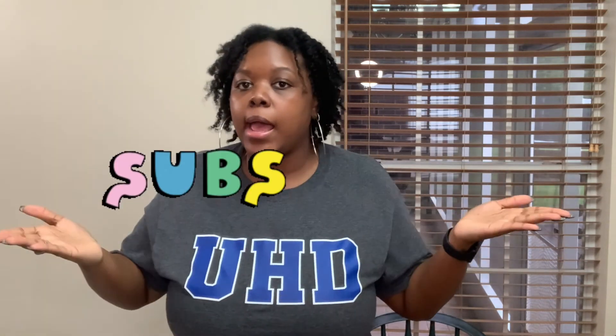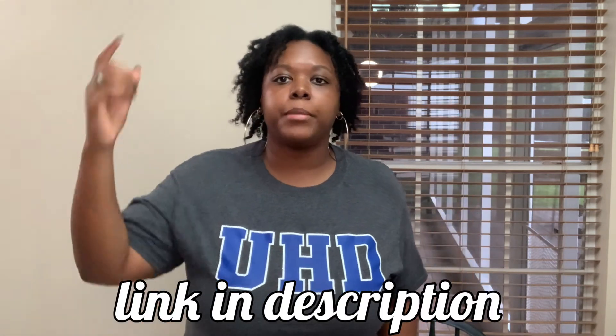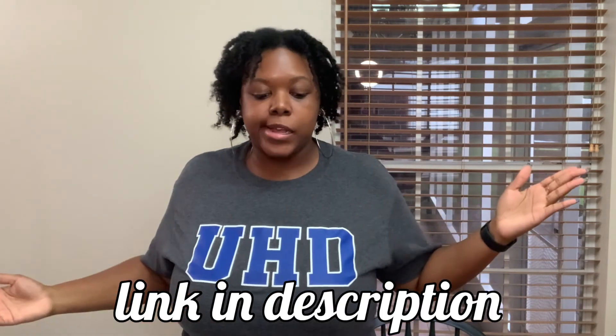Alright y'all, that's going to be it for today's video. I hope you liked it. If you did, you already know what to do — like it, comment, subscribe, and go ahead and hit that bell so you're notified every time I post. Make sure you follow me on Instagram and follow me on Snapchat. And yeah y'all, that's it. Jazzy B out.